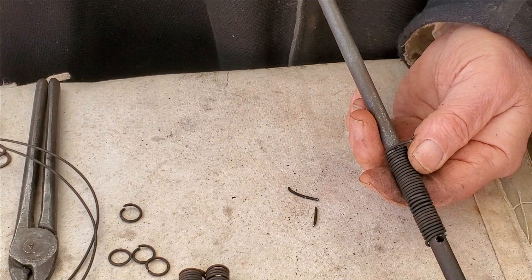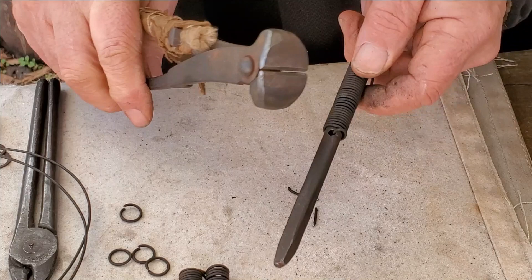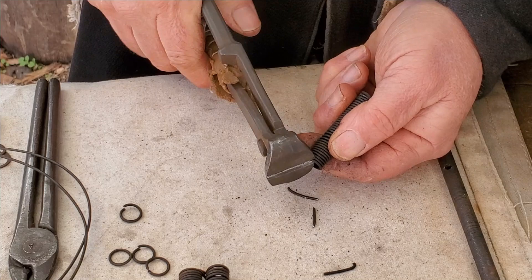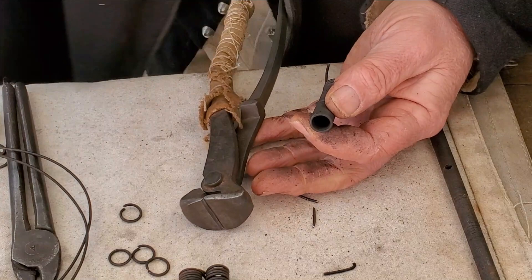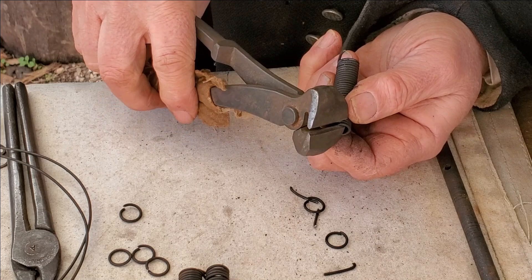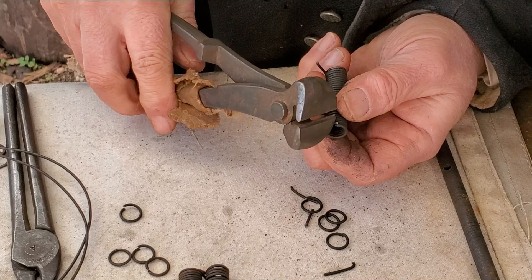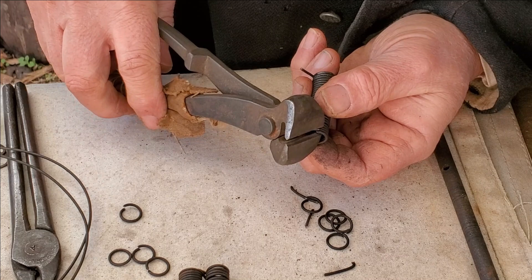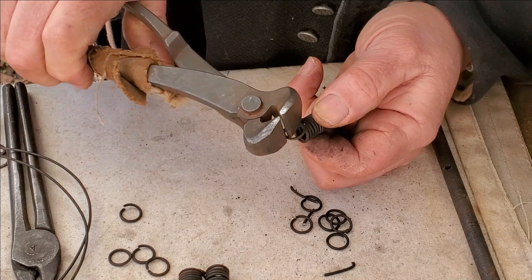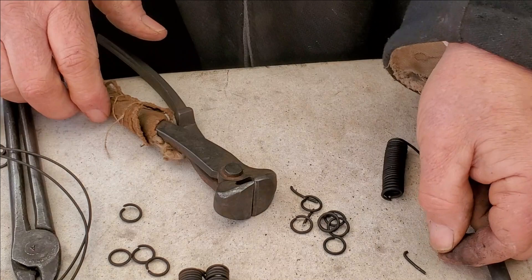Now we need to get the coil of wire off the mandrel, snip that off, and now it's time to start cutting some rings. And that's the starting point for making mail.